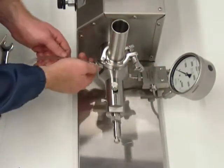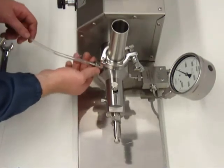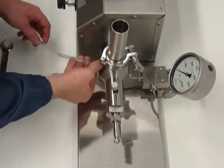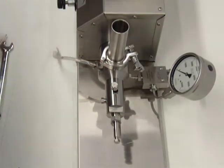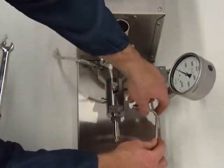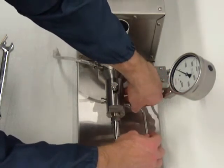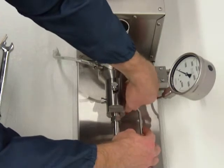Next is the priming valve. Let me just hand tighten for now since he'll be priming before operating the machine. Finally, the product outlet tube. You want to check the nipple and the collar, then install into the high-pressure cylinder.